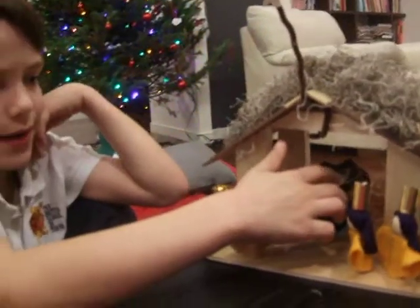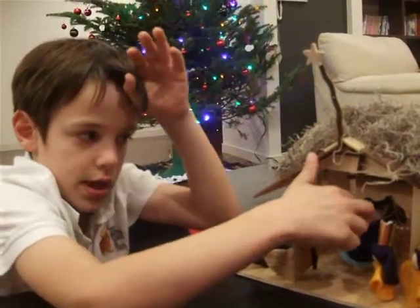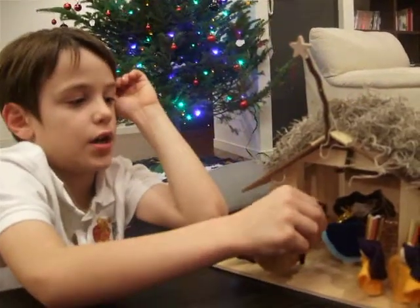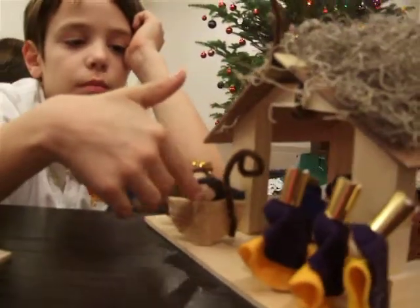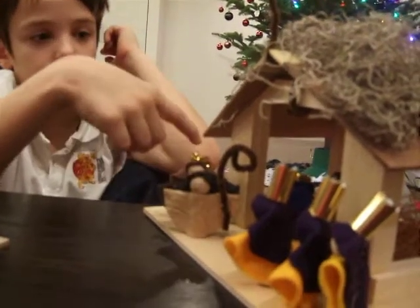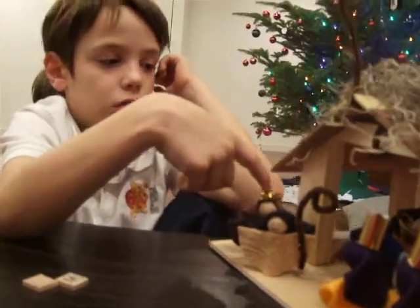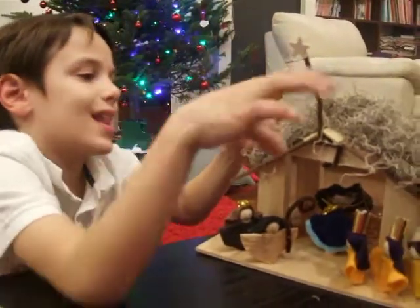How I did Mary's halo is I made the halo, then I stuck it on the head and glue gunned it. Then I did the eyes and the mouth, I glue gunned this, I made the staff and glue gunned it. And did the halo — just like Mary, I did this and did the halo and did this, but it wasn't easy to do this or that.